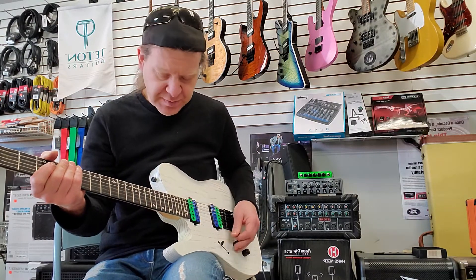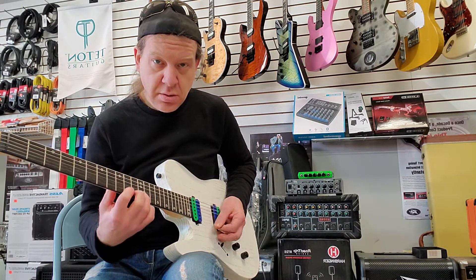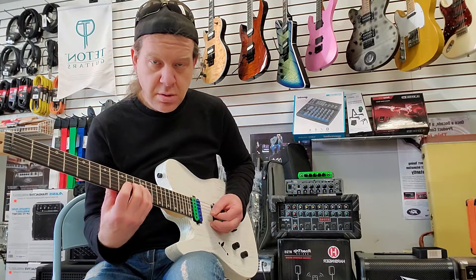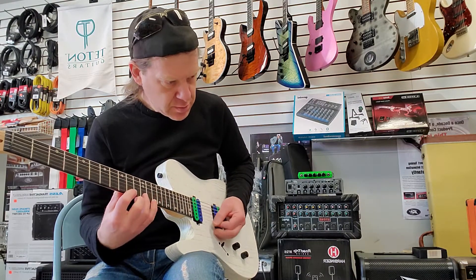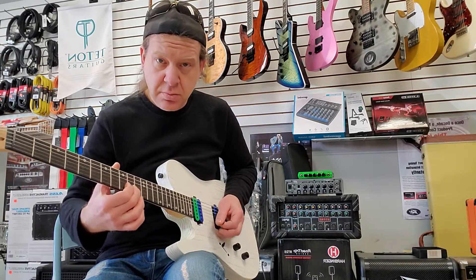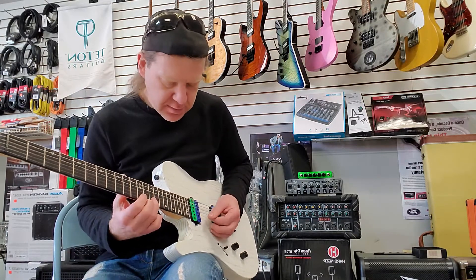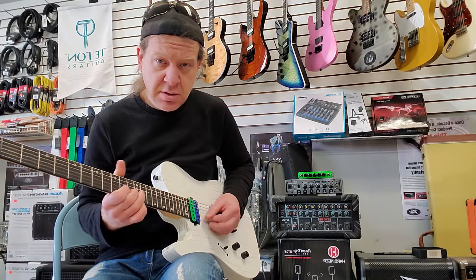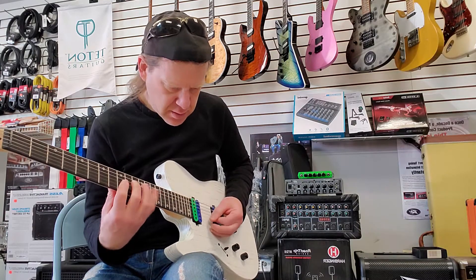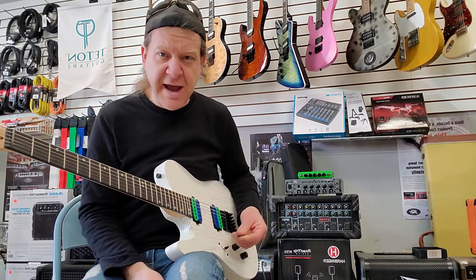That's all the bridge pickup, and then the neck is really sweet. That's the neck, and then the middle position of course — I don't use the middle a lot, but just to give you an idea what it sounds like. That's actually in the back. Kind of Strat-ish, which is interesting.